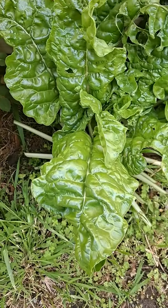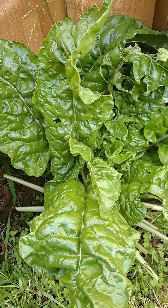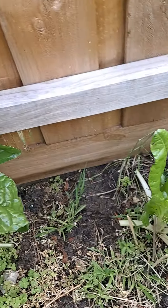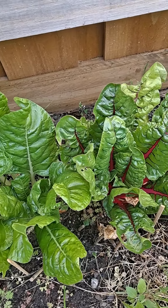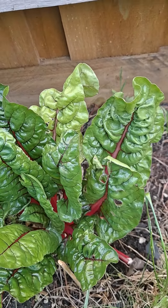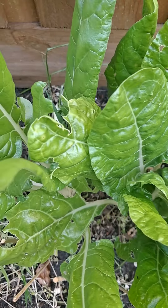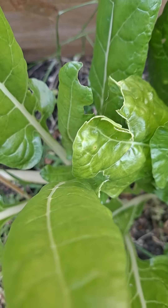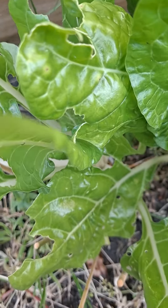Need to harvest some silver beet leaves before the weather, and also here a small plant — this is another variety of silver beets. Before the insects attack them, look at the holes.